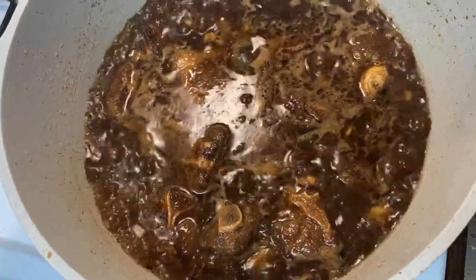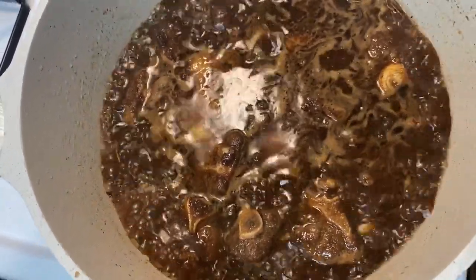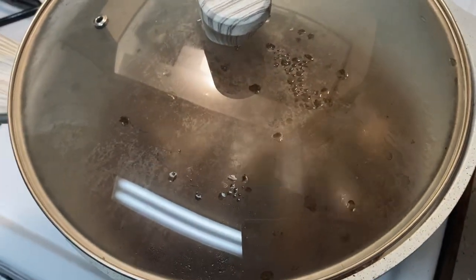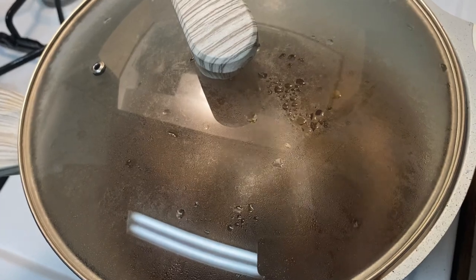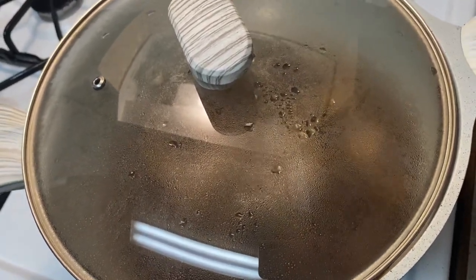You can see it's simmering — we're just going to let that reduce and simmer. If you have the patience, let it go for about an hour on a low boil. You could also use a pressure cooker or the oven, but I'm just doing this on the stovetop for you guys.